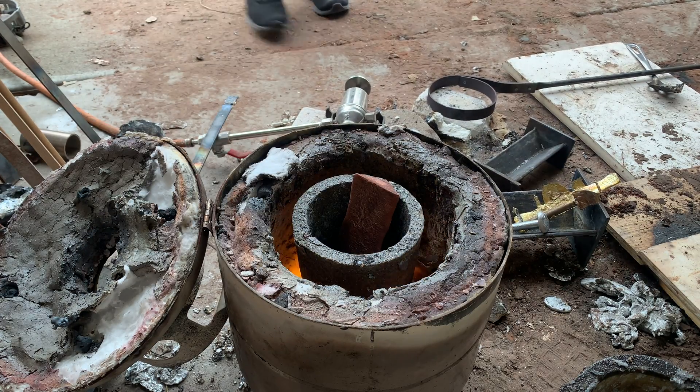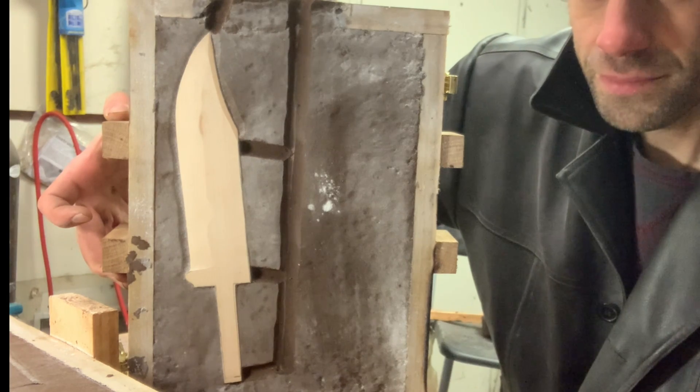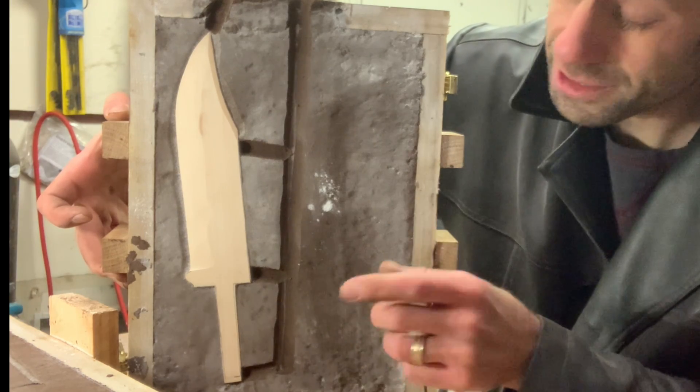This time I'm gonna shoot for about 5% aluminum to copper, which should make for a much less brittle alloy. I'm also going to try a vertical pour in hopes that it eliminates some of the turbulence issues — the idea being that if it fills from the bottom up it'll produce a more laminar flow.